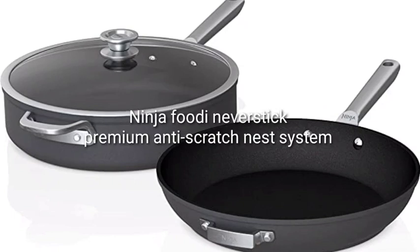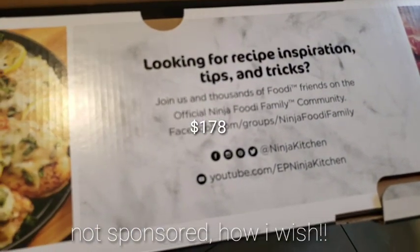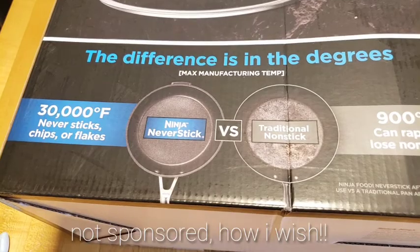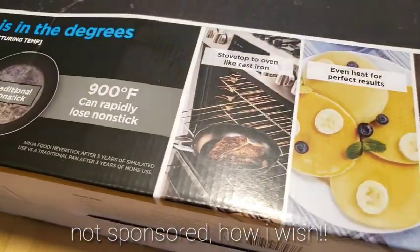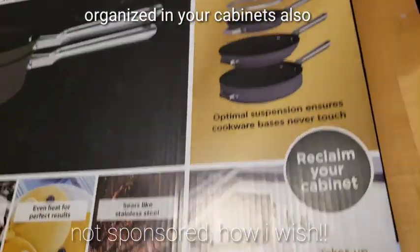Hi everyone, welcome back to my channel! In today's video I'm going to be unboxing this Ninja frying pan. They're 12 inches and 5 quarts, and this is a bestseller on Amazon. This is not sponsored, so yeah — this pan is good for use in the oven too.